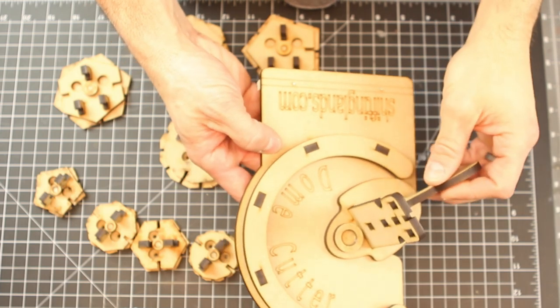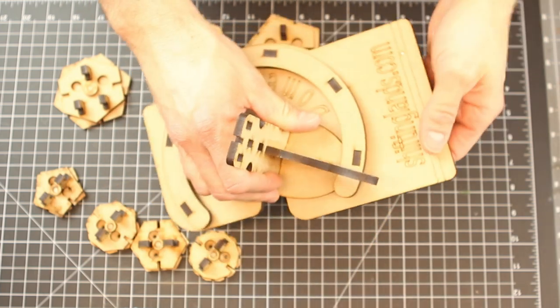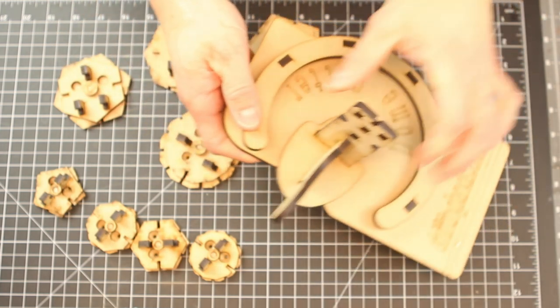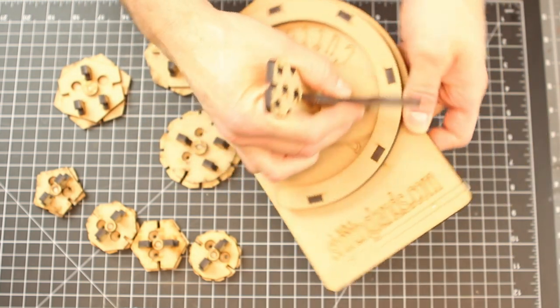So here's the dome cutter. One thing to note from the directions: if it gets really hard to move through the jig — it might be a little harder at first — over time it will loosen up. You can also take a little bit of bar soap and rub it right on this piece, and it will definitely make it go through a lot smoother.